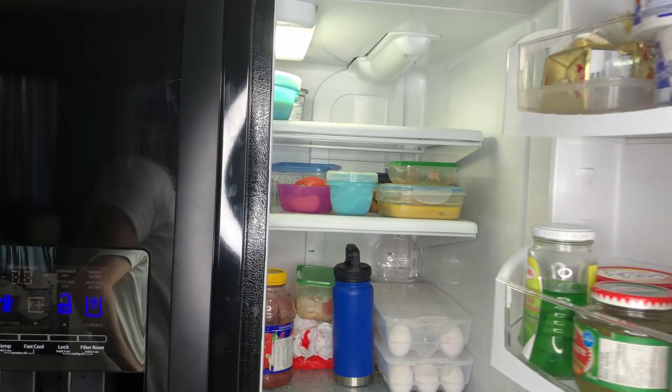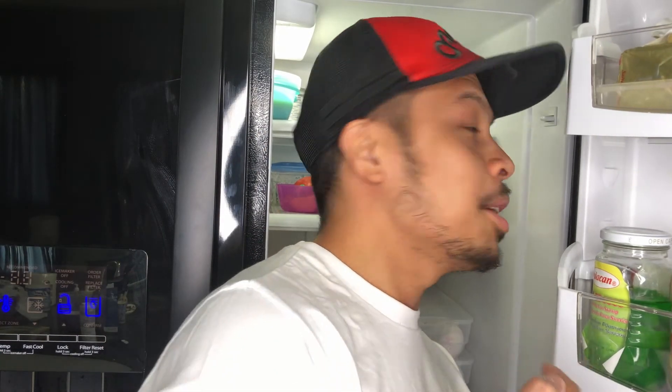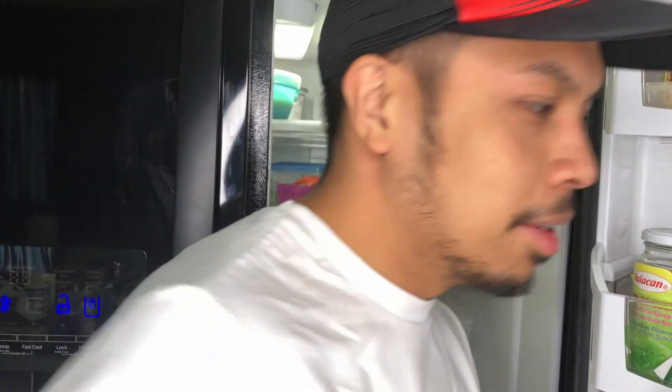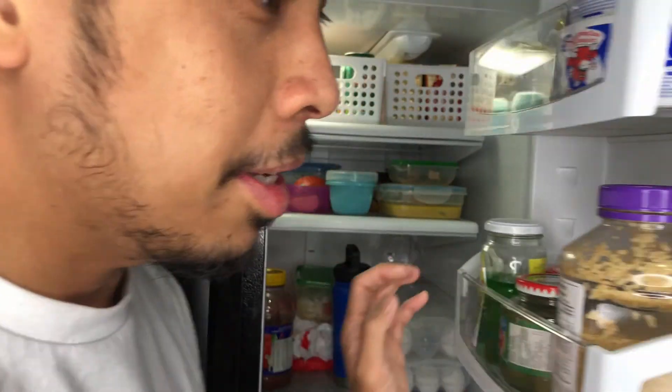Looks like it is not dripping. The last thing you need to do is not get into the fridge too much, and put back what you removed.